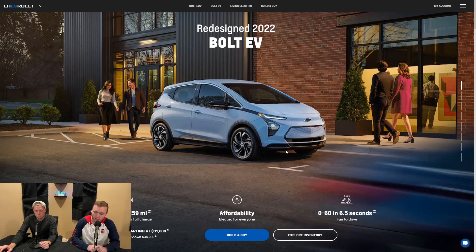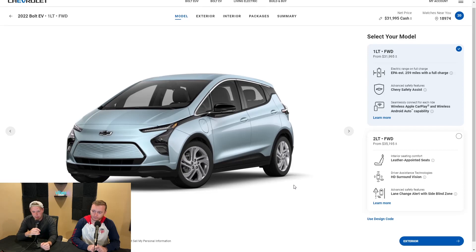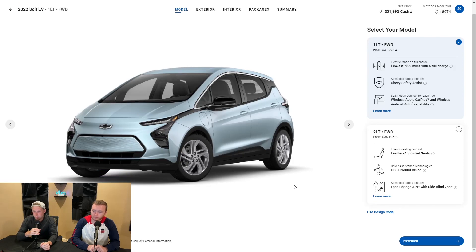Not bad for the price. Let's jump into the build. When we go into the build, you're going to see a nice website here. We've got the electric Bolt logo showing up, and we have the 1LT versus the 2LT — those are the only two trims you can get on the Bolt EV. We're also going to be doing a rundown on the Bolt EUV in our next episode.